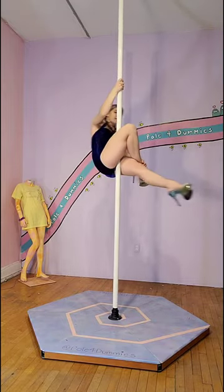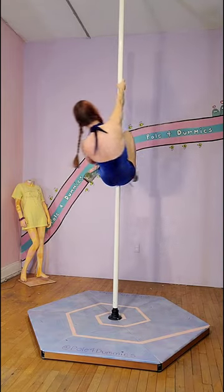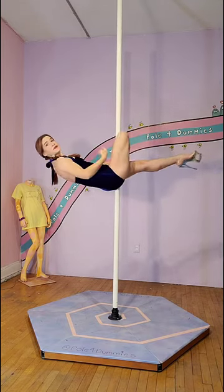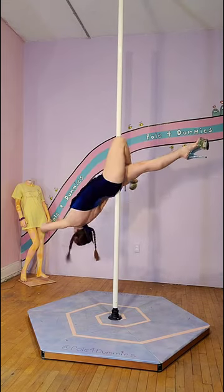Then you're going to lower your arm a little bit and move your top leg so your knee is working to pull. As you can see here, it's really squeezing, and you're going to keep the squeeze between your legs so you make sure that you can bend and go backwards.